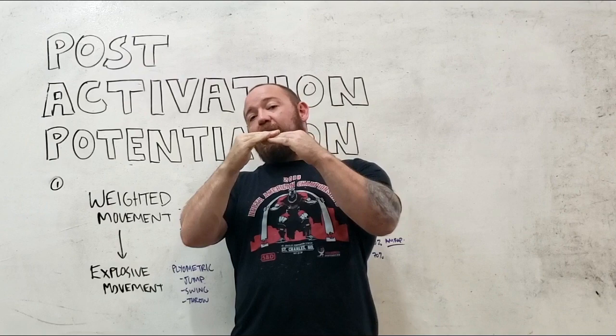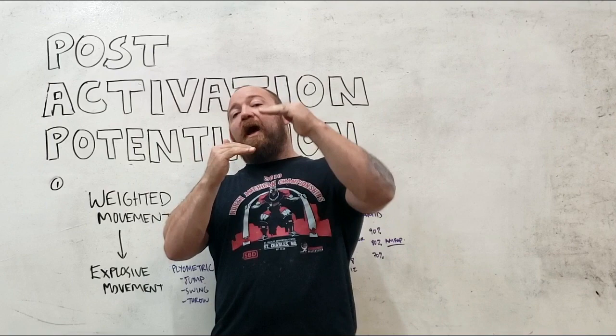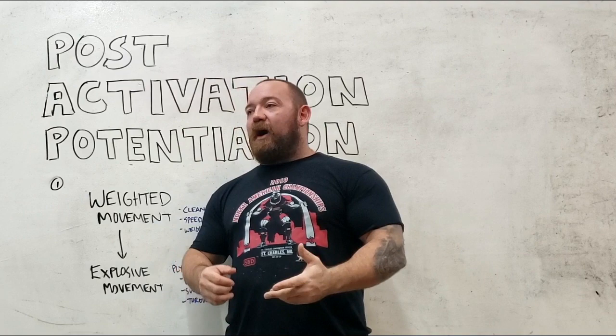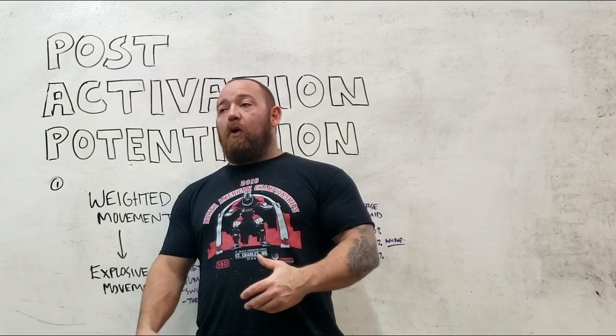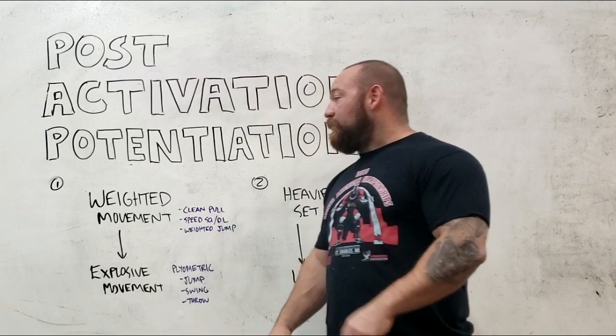This is one way to trick our bodies into recruiting more units in that very short timeframe. If you go into a very light movement like a plyometric and you jump, there's a ceiling on how much force you're going to be able to put out because it happens so fast. The idea is that if we prime ourselves with some harder effort — recruiting higher threshold motor units first and then going into the explosive movement — we can actually produce more force in that time, which means we can jump a little higher. So we can use these tactics to increase our ability to move explosively in those very small timeframes.